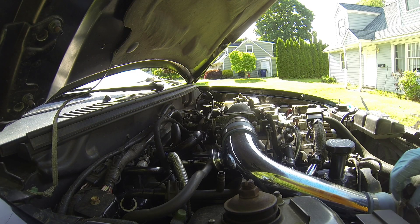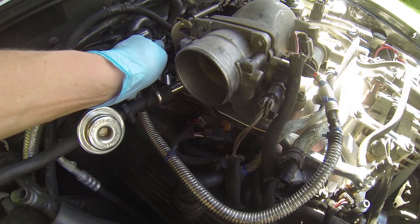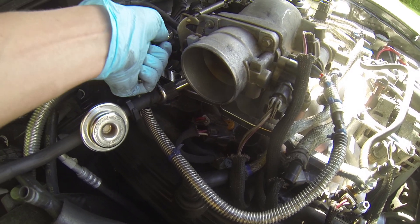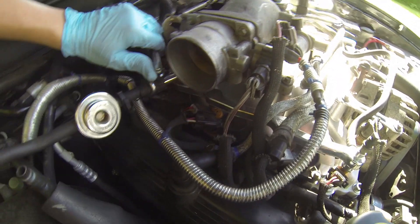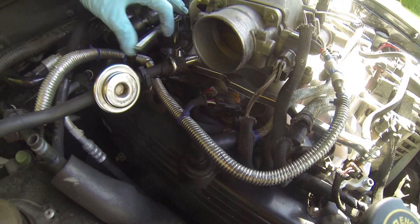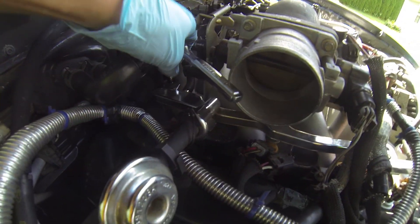You're gonna have to unbolt a couple things, like the upper piece of your cold air intake here. Then unbolt the fuel rail. This bolt is a little bit harder to get at — you might want an extension. It's not that bad.